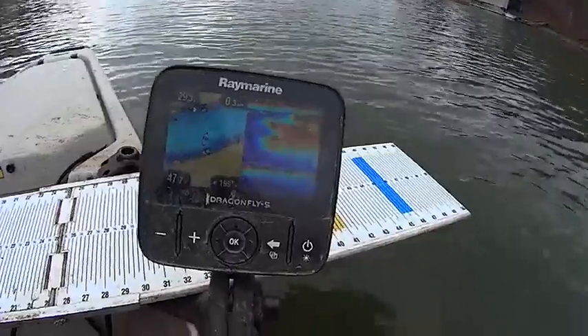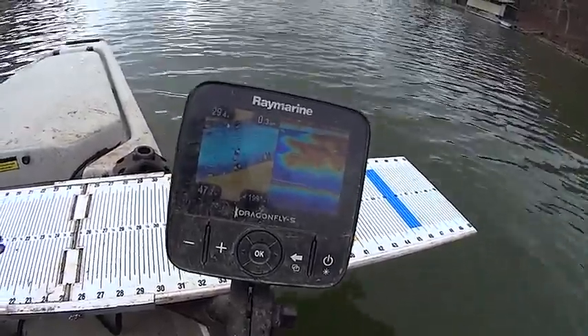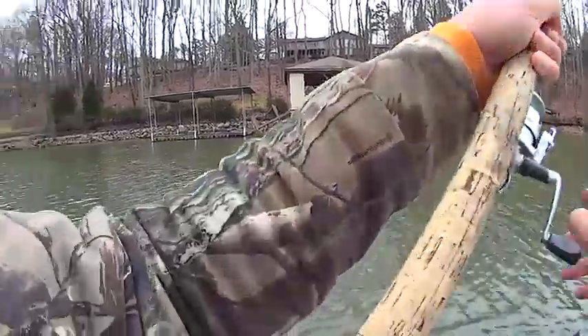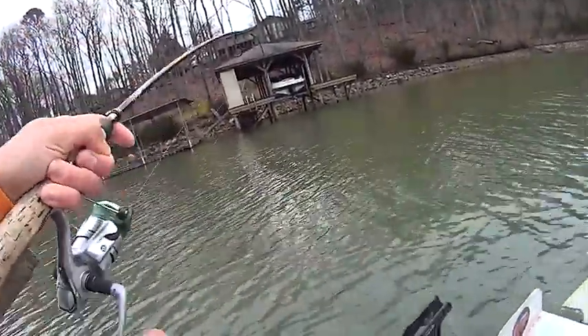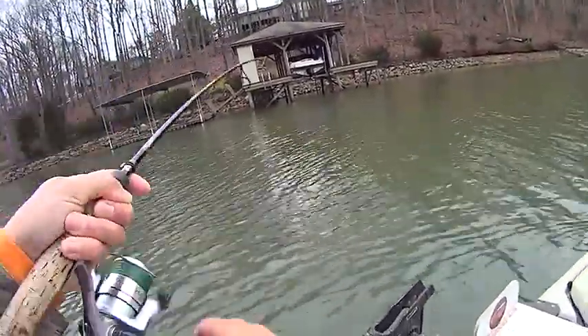Alright y'all, one last look at him there — nice blue cat on my bait rod. Let's let him go. There's a massive school of shad right there, basically from the surface down to about 24 feet. You'll be surprised if we hook into something right here — something's going to be under that school of shad.